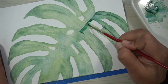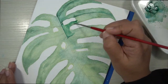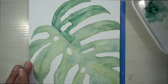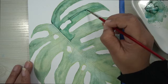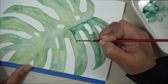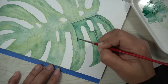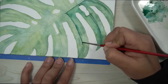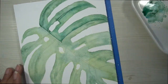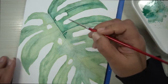Also don't forget to go around the broken bits of the leaf — the little circles and rectangles that you added. Go around all of them, adding a high concentration close to the edges, and then draw out that paint by adding water along the bottom of it.